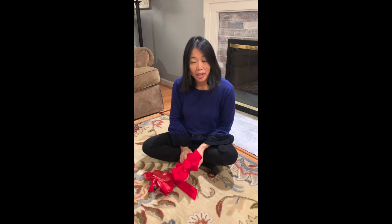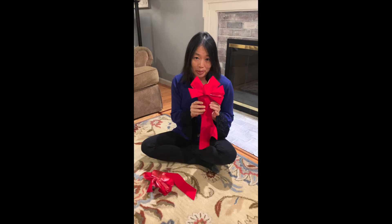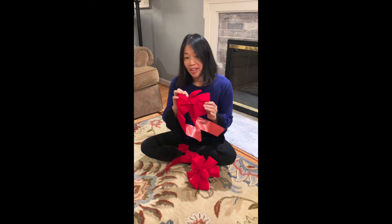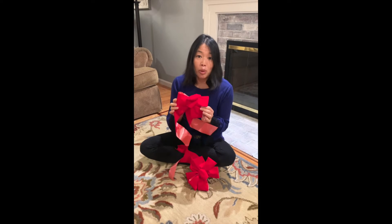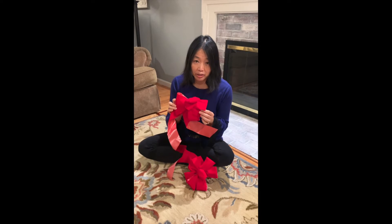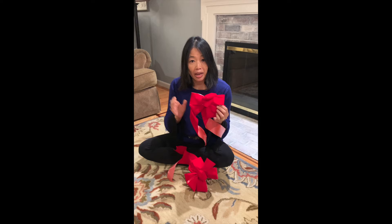Every holiday wreath should go to the customer with a beautiful red bow. However, when we get our bows, they don't always look so great. What we need to do is fluff it up so that it goes to the customer ready to place on their wreath.